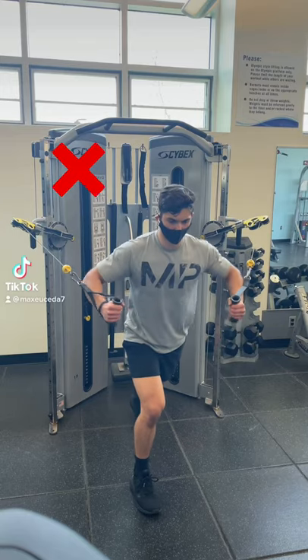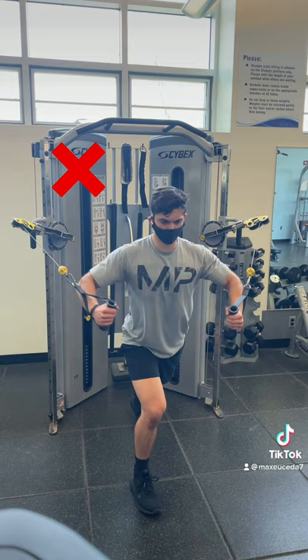Quick tip: when you're doing chest flies, don't just focus on bringing the cables together because oftentimes you're not fully extending your arms and you won't fully contract your pecs. Instead, think of pressing your arms forward by bringing your biceps closer together so that your pecs undergo a full range of motion.